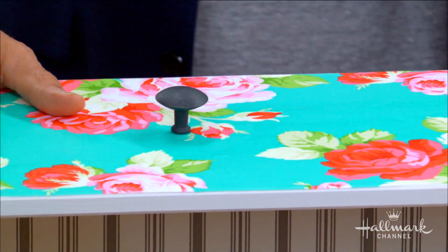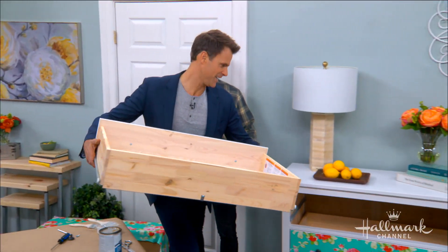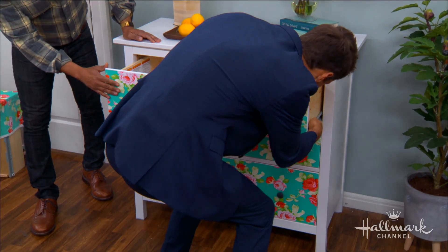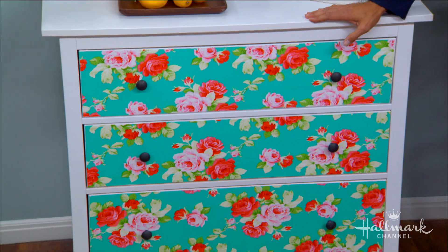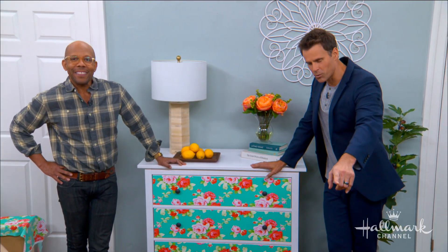Now use those muscles of yours and put the drawers back in. Already done the other two. And there you go — look at that. All of a sudden it looks like a custom piece of furniture. Really, it costs about $6 worth of fabric and a $4 bottle of Mod Podge.